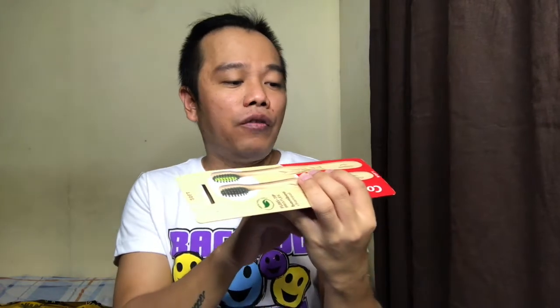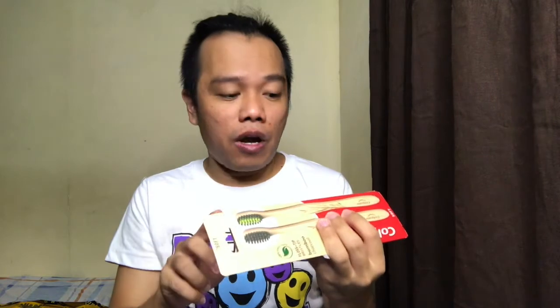Before we open this and review it, let's try to read a couple of things here. It says: good for the environment and good for you. The handle is made from 100% natural biodegradable bamboo — sustainably grown bamboo — with recyclable cardboard packaging. It also says charcoal-infused floss deep bristles, so the bristles have charcoal added. The handle is coated with natural beeswax so it won't rot. And of course it has a quality check — BFA free.